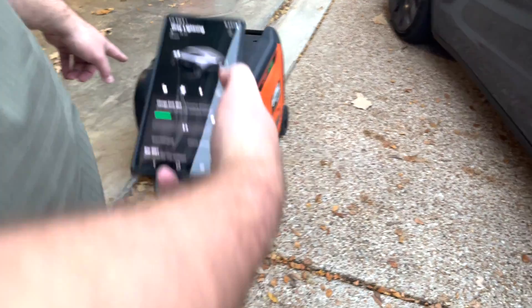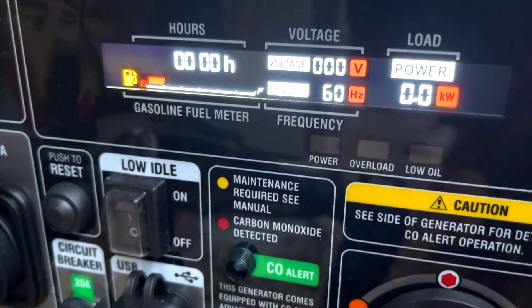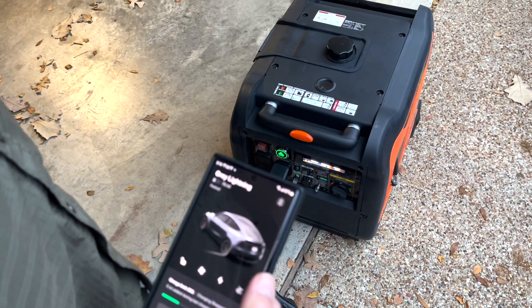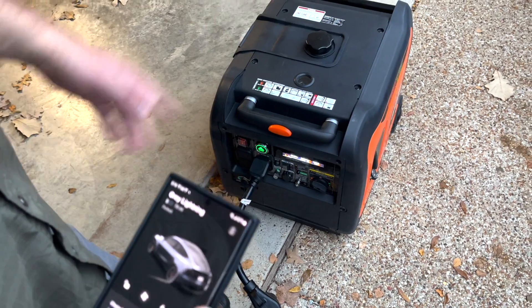You can see it flashing — it's saying it's too much. It called it and said no more. We're overloading it. It did exactly what it should — it shed itself of the extra load. So about 15 to 16 miles per hour charge rate is the ceiling on this small generator for this car.